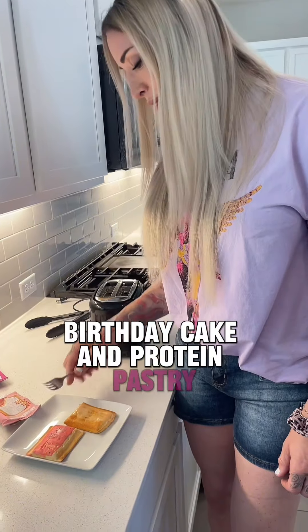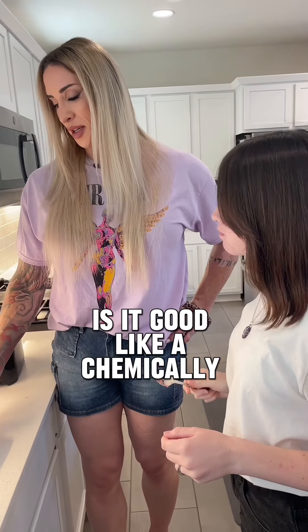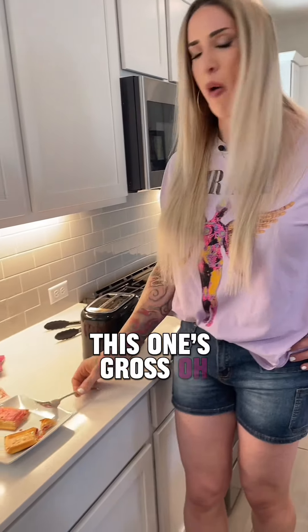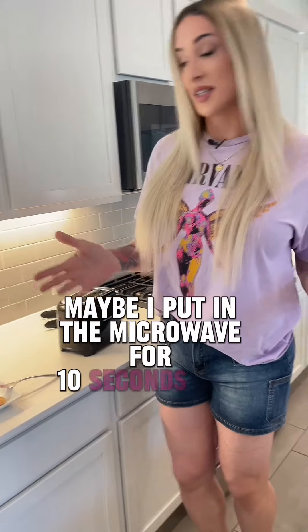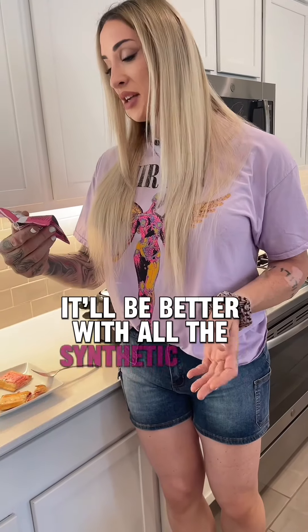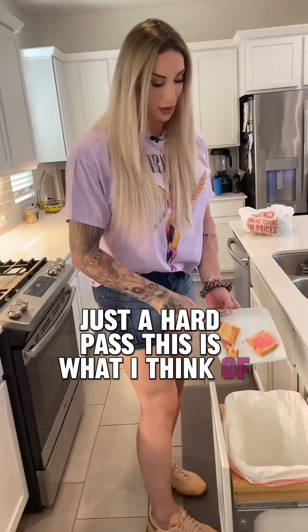Birthday cake protein pastry — so I think this was the birthday cake. Is it good? Like a chemical taste. Oh God, this one's gross. Twice I've tried these, twice they suck. Maybe I'll put it in the microwave for 10 seconds next time and it'll be better. But with all the synthetic dyes and all the crap in these, just a hard pass. That's what I think of Legendaries.